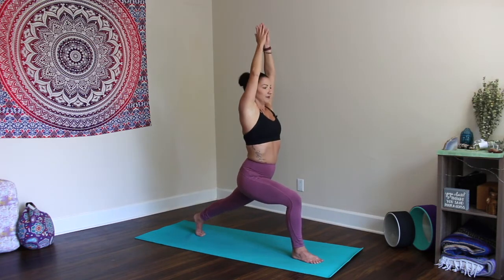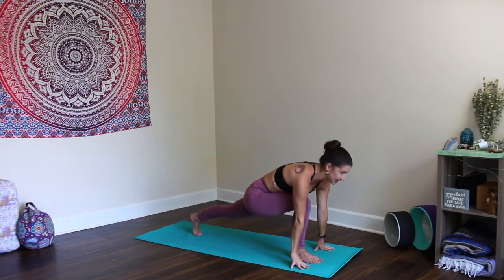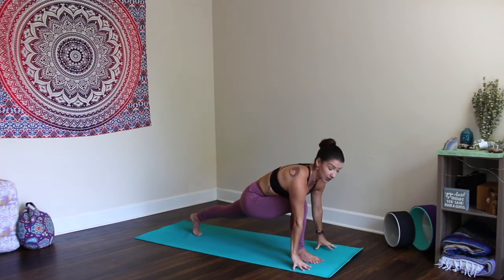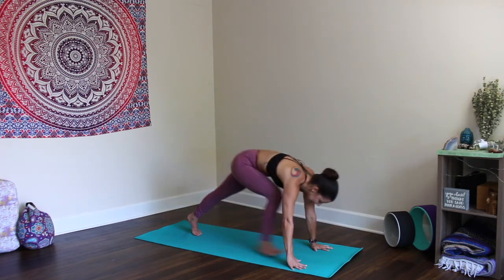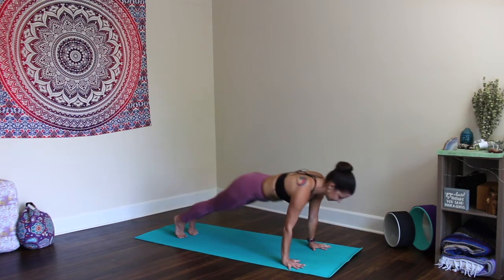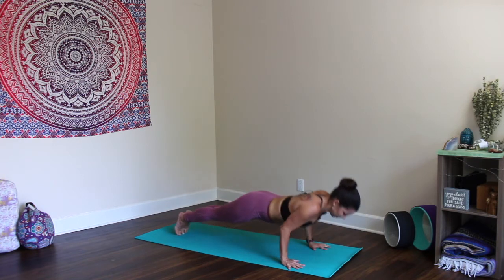Inhale, back up. Exhale, plant the palms on either side of the right foot. Stay here a moment. You can lift up onto spidey fingers in runner's lunge, getting a nice stretch. Maybe a gentle sway to the left and the right. Then plant the palms, step it back — vinyasa to Downward Dog.